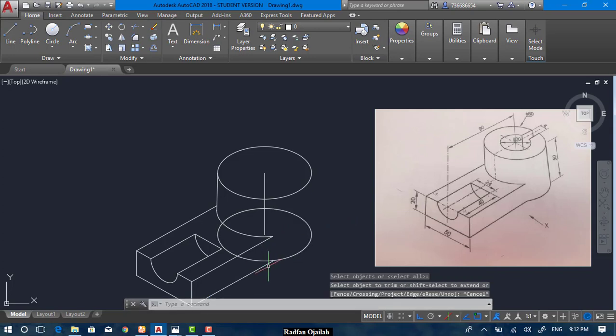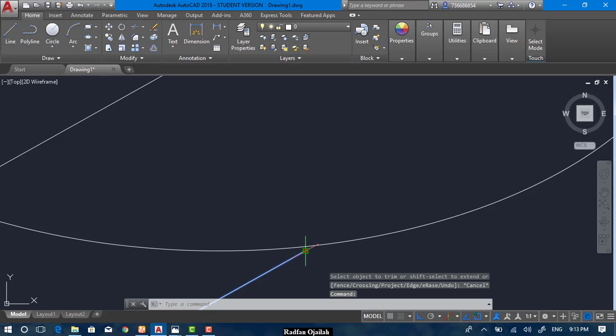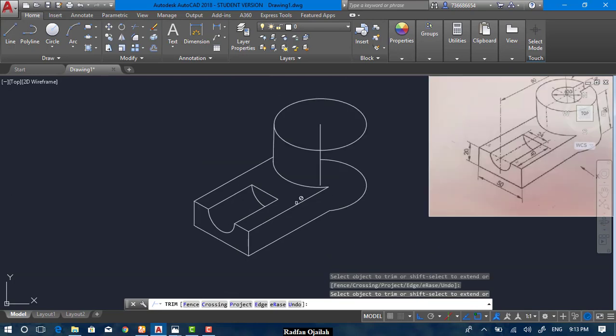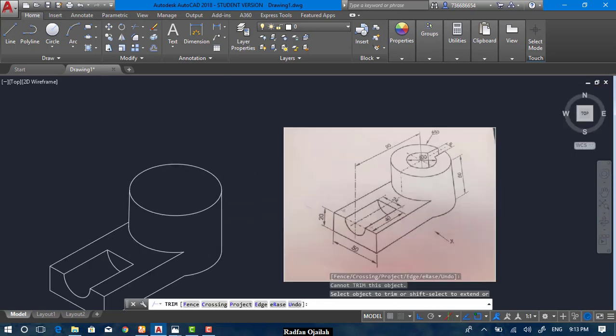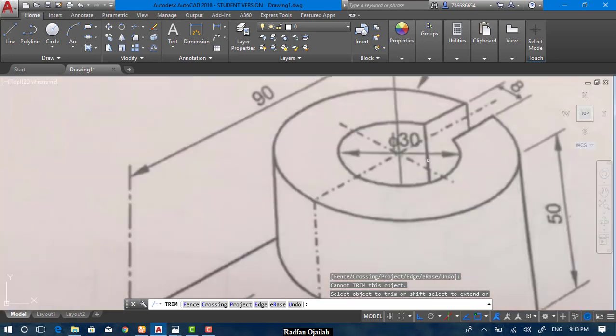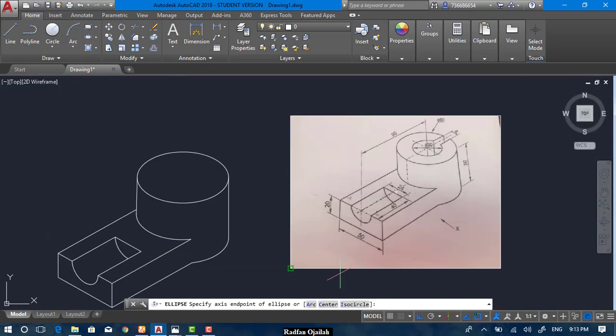Trim this circle, but before that move this vertex. Now trim. Move this line from here up to the quadrant point, then trim, trim, trim, and trim. To draw the smaller circle we need to know its diameter — it's 30, which means the radius is 15.